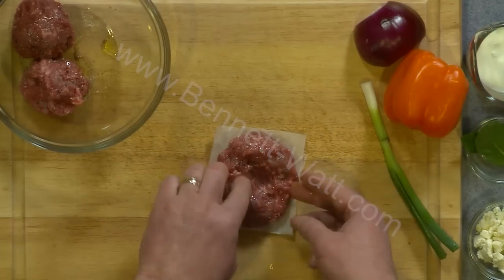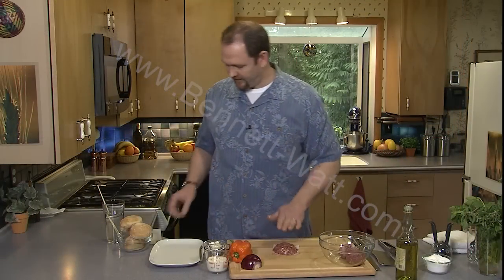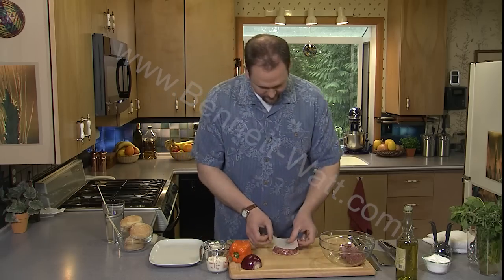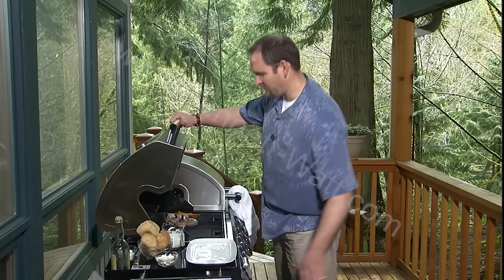With really thin edges, if I start by making a dimple in the center, when it cooks it's going to be perfectly flat when it's all done. So I've got the first one done. I'm going to set the paper right on top — good sear on the bottom of the burgers.